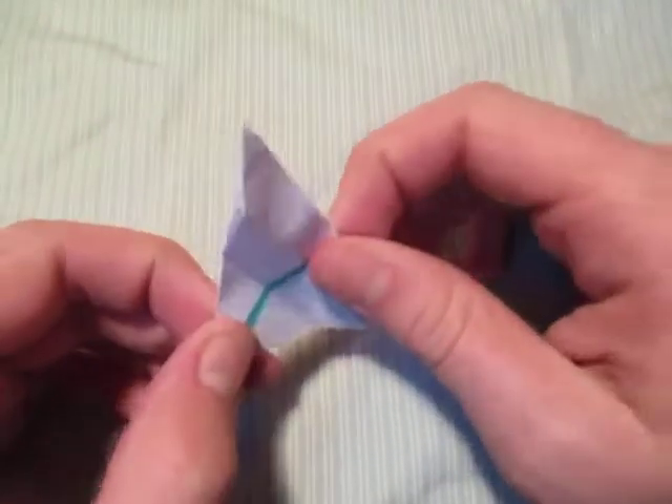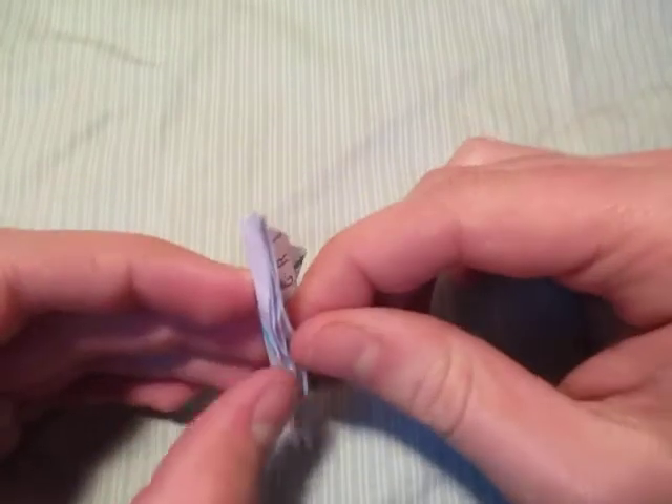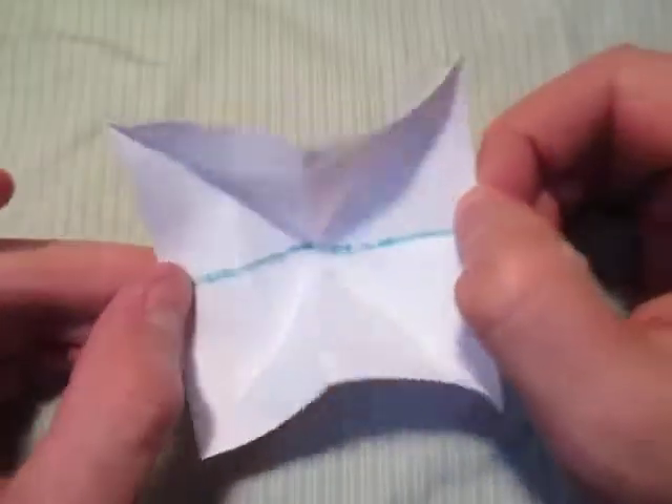Rotate 180 degrees again, then turn over, and now let's fold this edge up to this edge — just like that. And now completely unfold it — completely unfold.